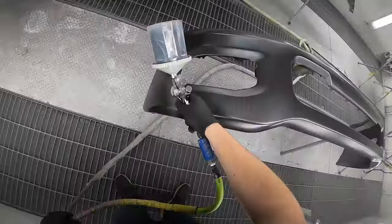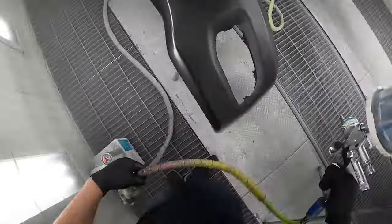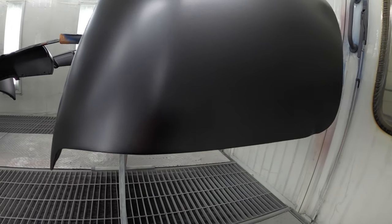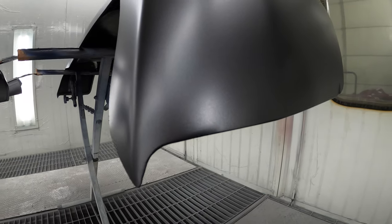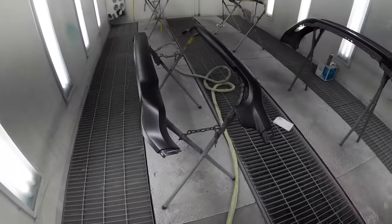All righty boys, we are making some progress here. All the Granite Crystal Metallic has been sprayed. Everything laid out fantastic — I want to give you a quick close-up of the pinholes — those filled in perfectly, you can't even tell they were ever there. Everything looks really, really nice on the roll pan and all the other parts are awesome as well. The next step is going to be clear.